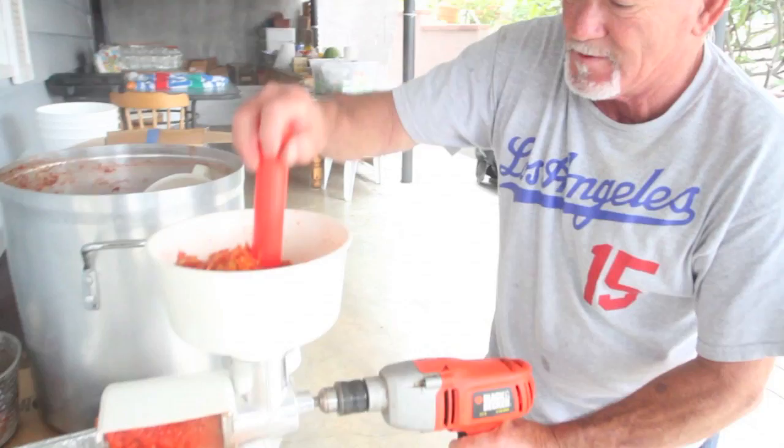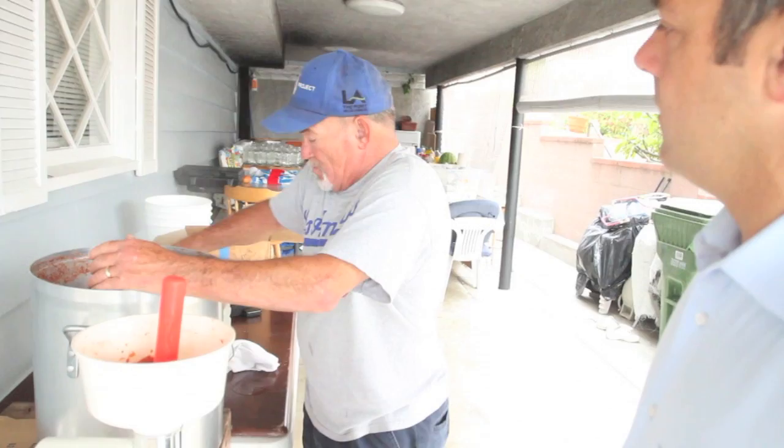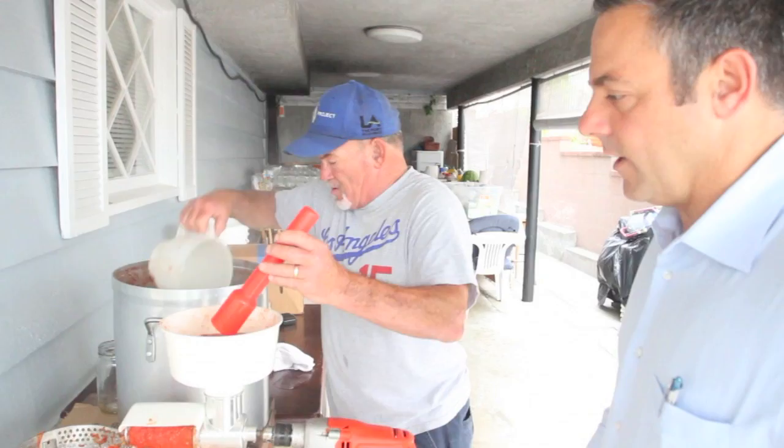Have you ever bought sauce at the store, like Ragu? Oh, no — for a long time we've been making our own sauce. There's no need to buy sauce at the store. We don't buy it. These tomatoes he's scooping out are homegrown. My dad and my aunts and uncles are part of the community garden here in San Pedro — and this is as organic as it gets.